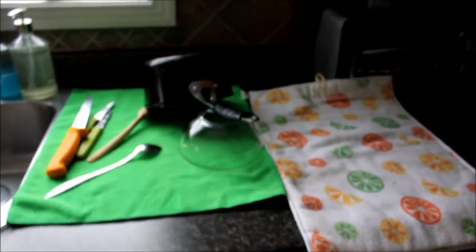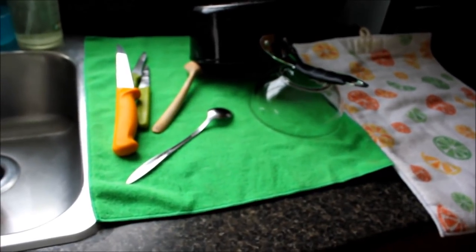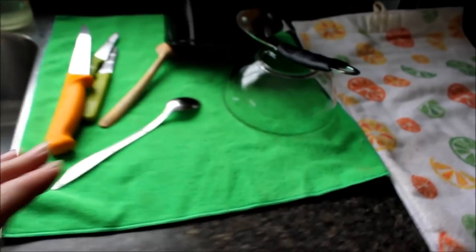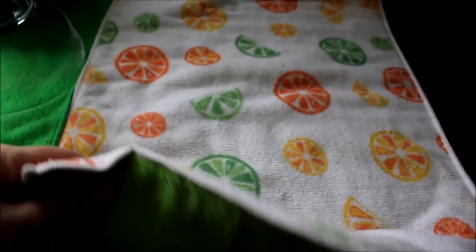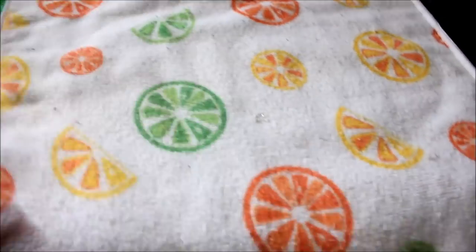Hi, this is Frida. You're gonna say, what is she doing? I wanted to show you this is how I wash my dishes and put them on these towels that you pay a fortune for, and then later on they turn ugly because they're acrylic, right? So I thought to myself, why don't I crochet a towel?